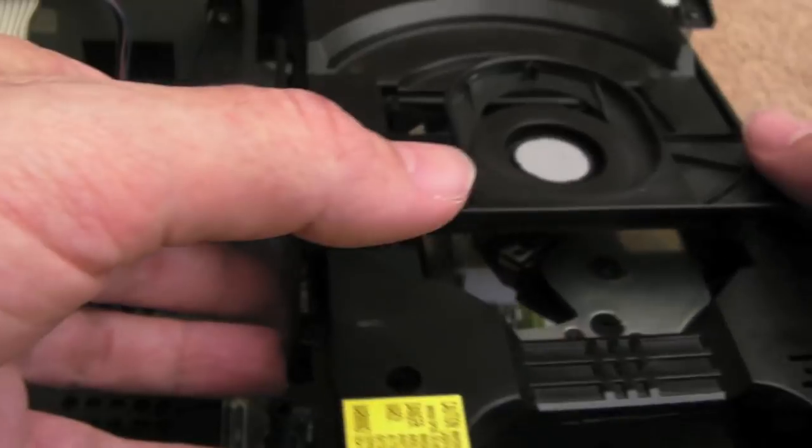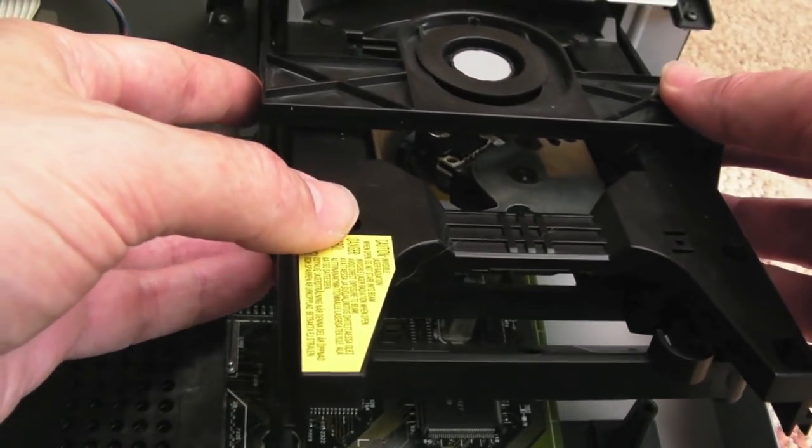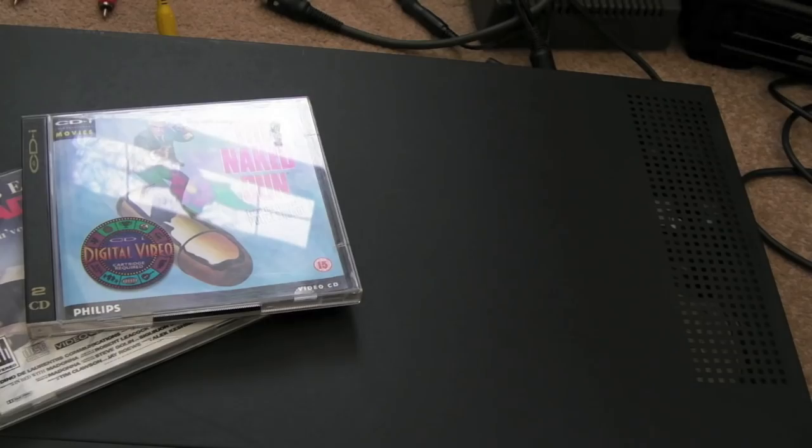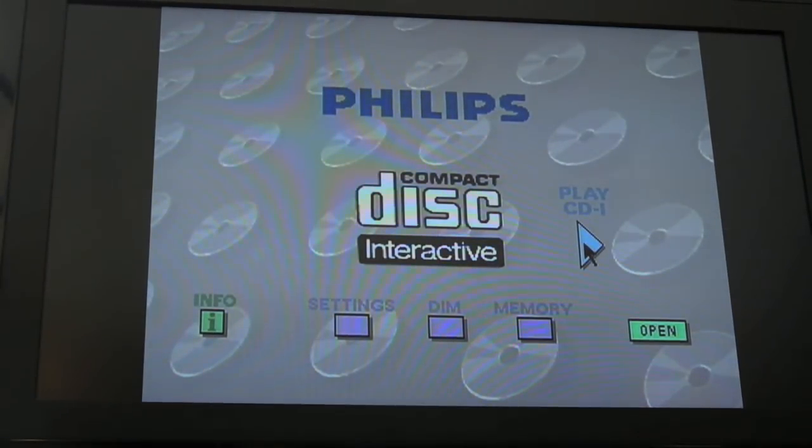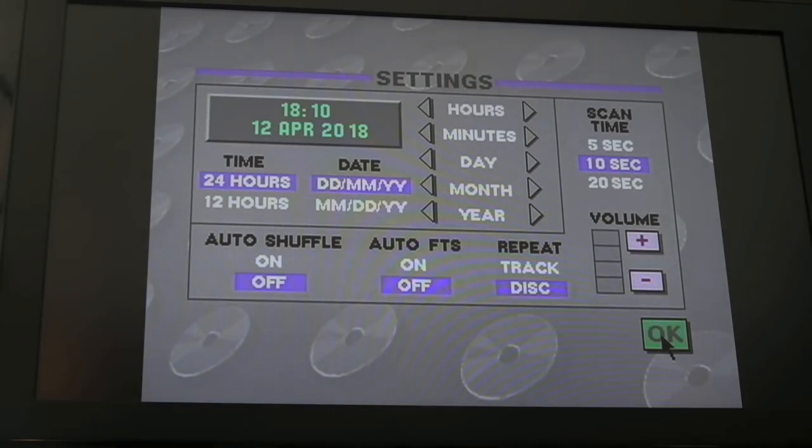Then we just need to do the reverse of what we did when we took it out — push this into the front here carefully, and then try and reconnect that ribbon. I did test this before I put the lid on. I did set the timing date about half an hour ago, a good 30 minutes ago. So it's a good opportunity now just to see if it's held the timing and date settings. Booted up — yeah, forgot to connect all the power leads and things. So let's go into settings — fingers crossed. Oh yes! It's got the correct date and time there, as you can see. The timekeeper seems to be working.